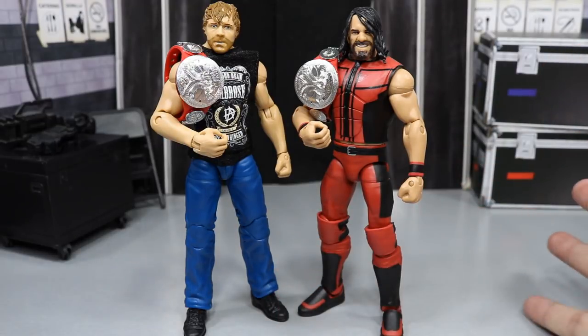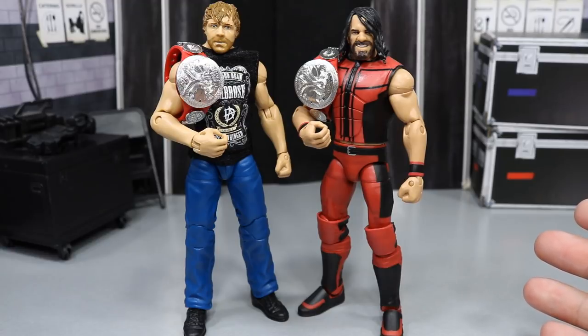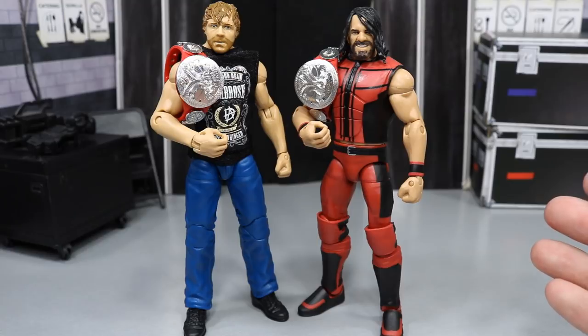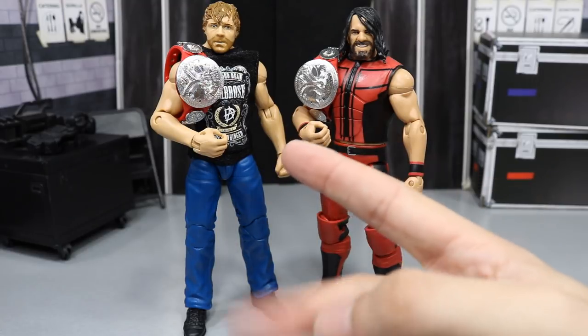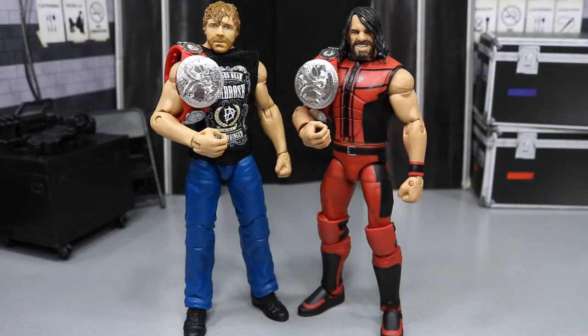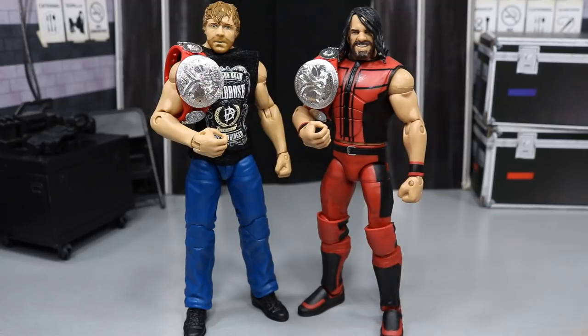Dean Ambrose — it's hard to say, because I'm going to be honest with you: all of his figures are exactly the same. This is basically just a re-release, sort of like a combination of the Elite 41 and the Elite 58. They're all like the same. It does have the shirt with the Elite 58, but it doesn't have tape. It's supposed to have black tape, but I'm going to be switching the arms so it's accurate to SummerSlam.